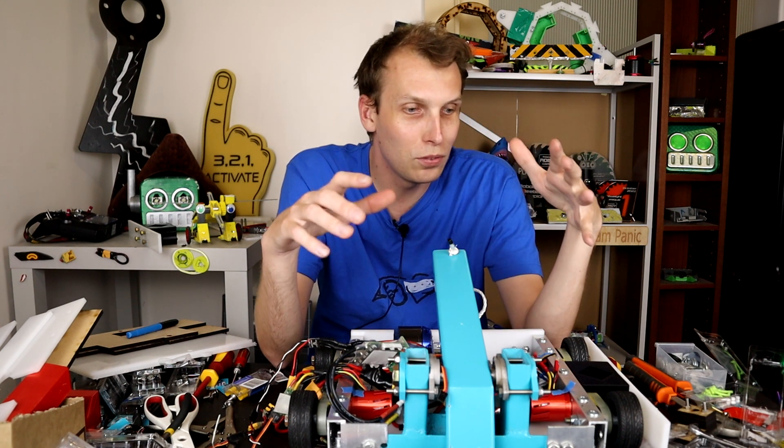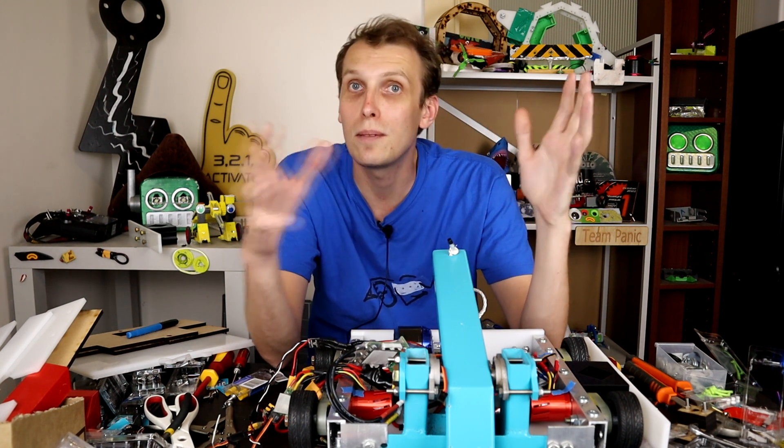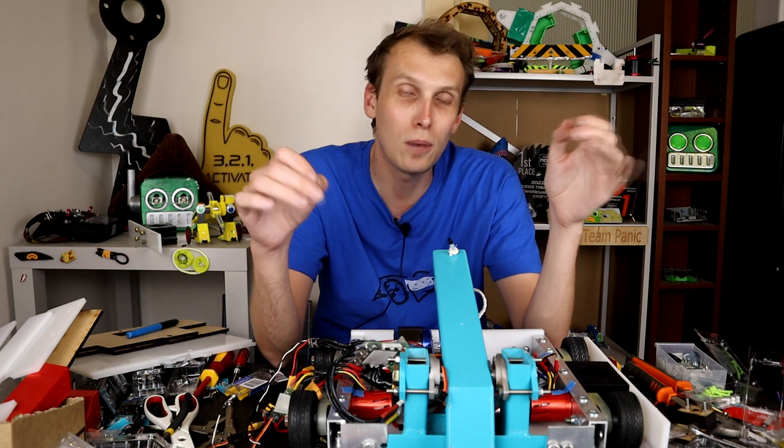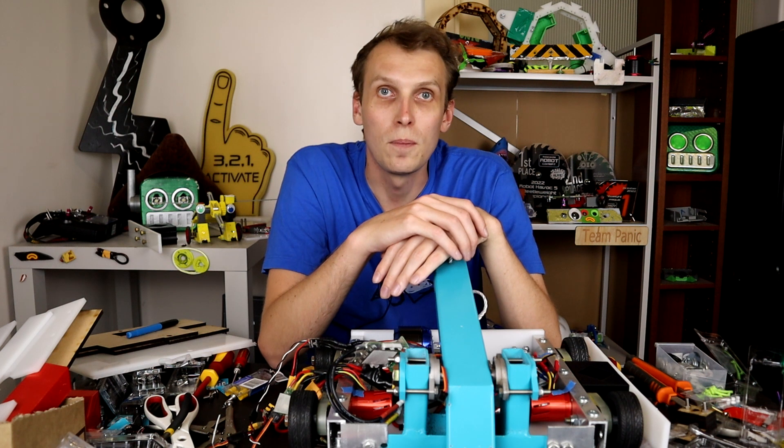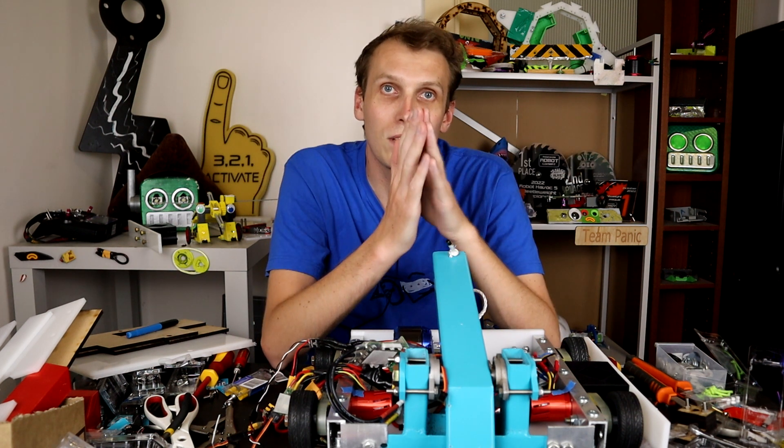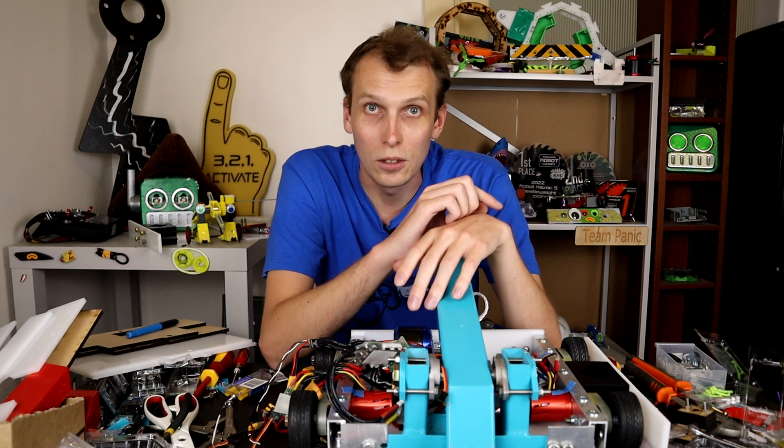If you want to see how it performs as part of a multibot and see the other part of the multibot, subscribe because that will be coming up in a future video. Anyway, that is gonna be it from me for this one. I hope you've enjoyed it, and I will see you in the next video.